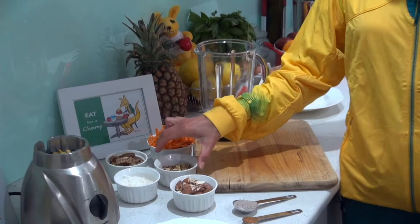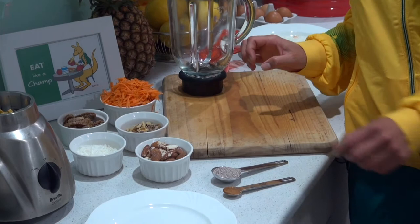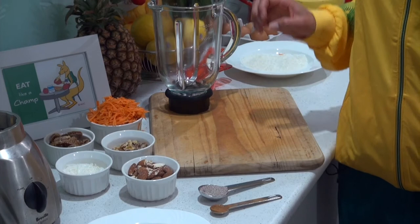First of all we have almonds, half a cup, we have walnuts, we've got shredded coconut, we've got figs, we have one large carrot grated, and we also have one tablespoon of chia seeds which are a great source of omega-3s, and cinnamon which is great flavor.